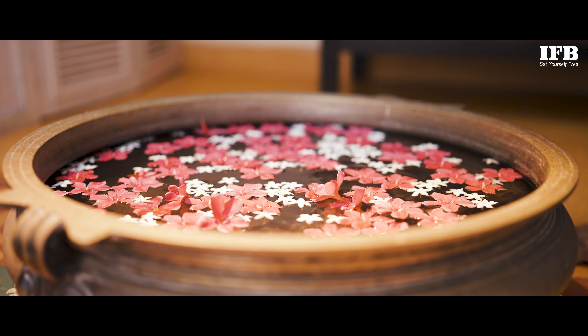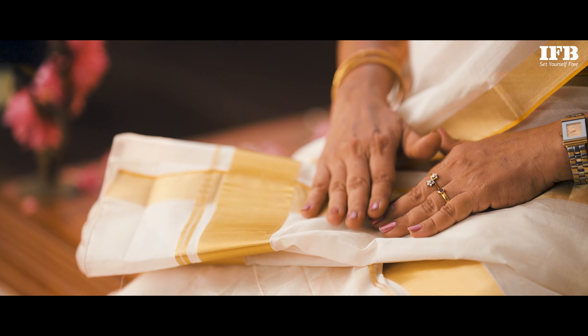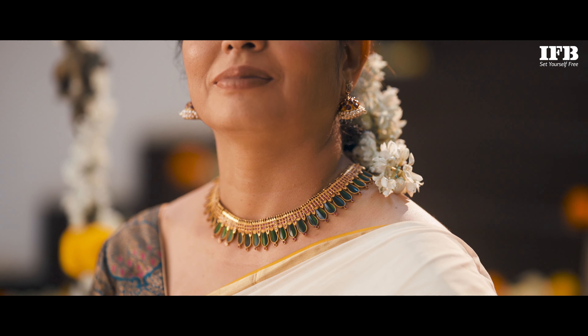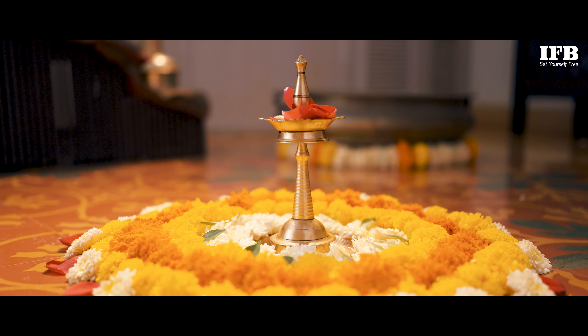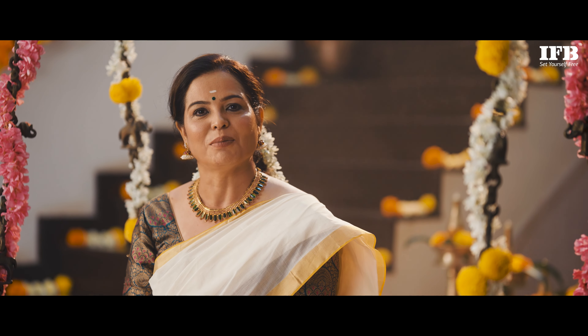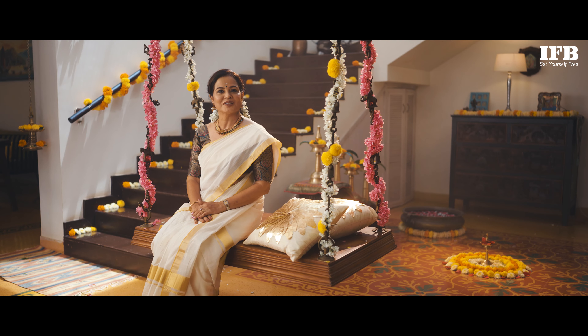Onam is a traditional 10-day harvest festival celebrated in Kerala. Onam is incomplete without dressing up in traditional attire, even making Pukalam — a flower rangoli. Onam is all about spending time with family and friends. It really brings all of us together.